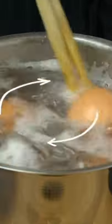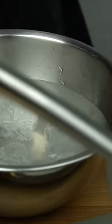Wondering how the egg yolk is always centered in ramen restaurants? The secret is to stir the eggs during the first 2 minutes. Prepare a bowl with cold water and some ice. As soon as the egg is cooked, transfer it to the bowl — this will stop the cooking process.